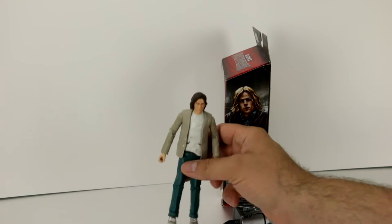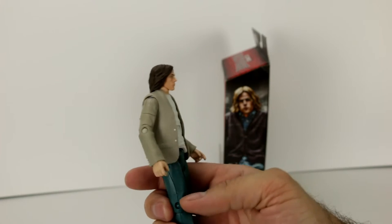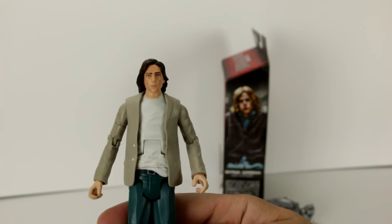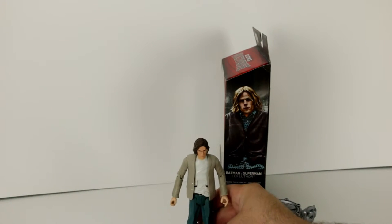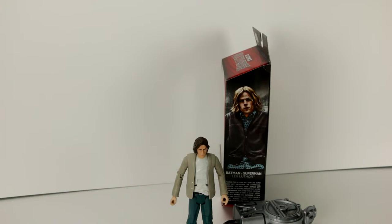Then we have Lex Luthor here with what looks like a cardigan sweater, or it could be a jacket. We'll get some close-ups here of him. He is a billionaire industrialist and Superman's greatest enemy, and in the movie he plays a brilliant scientist and inventor.